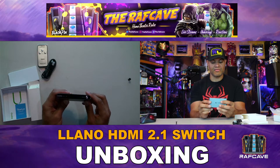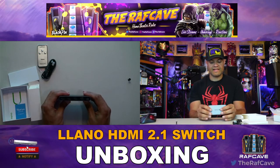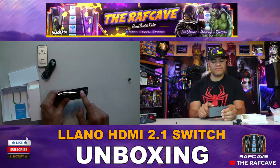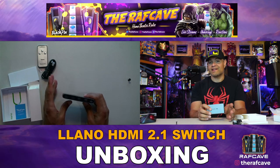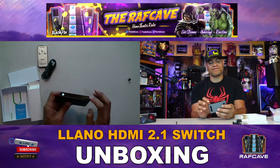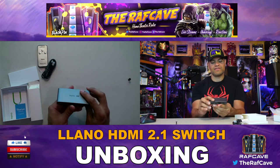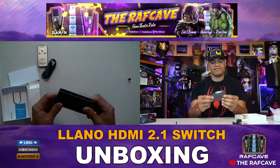On the back: USB-C goes here for power, you have your output, and then HDMI 3, 2, and 1 inputs are all in the back. That's fantastic because a lot of times you see inputs or outputs on the sides or even the front, which is very unattractive. Having everything on the back keeps it clean — no wires sticking out of the sides or front. I like that a lot.